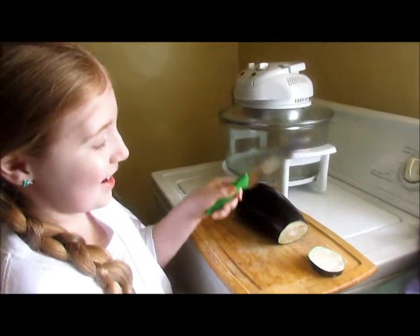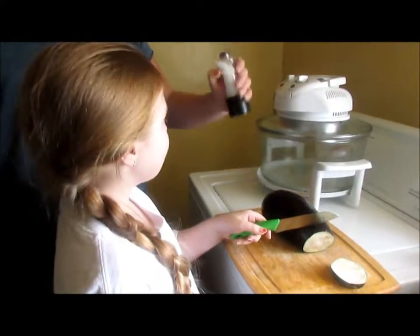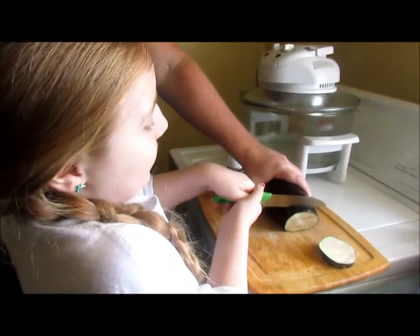First up is to slice your eggplant. You're going to need eggplant and sea salt, and cheese. This is a great bun.